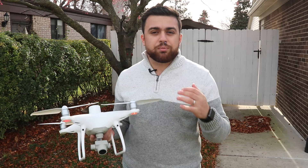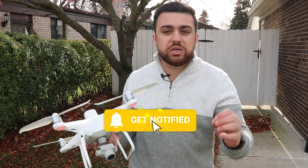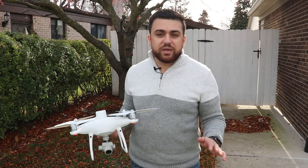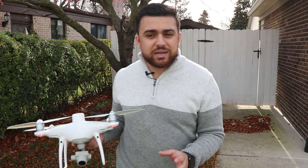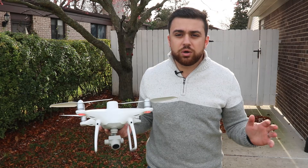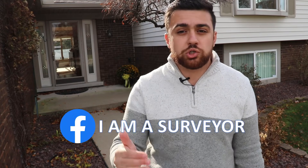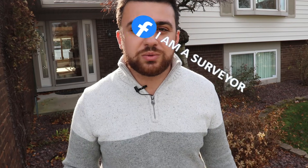If you're interested in learning how to process this data, make sure you like this video, subscribe to the YouTube channel, and turn on bell notifications. I'm going to be releasing a lot of content on drone mapping as it relates to surveying — covering data acquisition, data processing, managing datasets, post-processing work, and creating deliverables with survey-grade accuracy. If you're into drone mapping and surveying, join our Facebook group and share pictures of your projects. Thanks for watching and I'll see you next time.